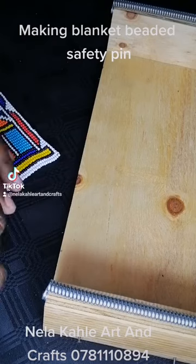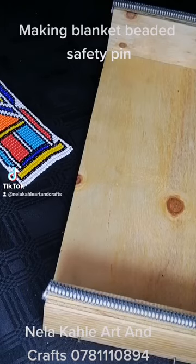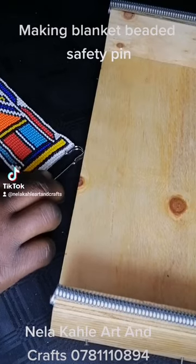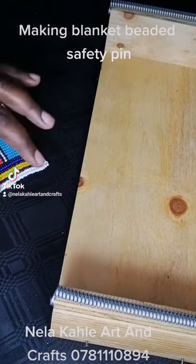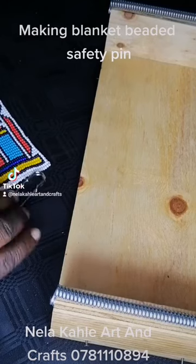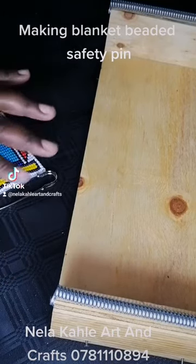Stitch a safety pin at the other side so it's easy to do a beaded blanket safety pin. The only thing I'm going to teach you is how to do a pull and pray. Once you know how to do a pull and pray, you just go through the safety pin here — that's all.